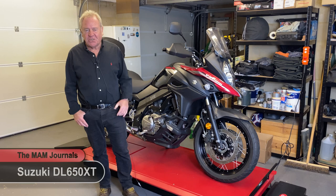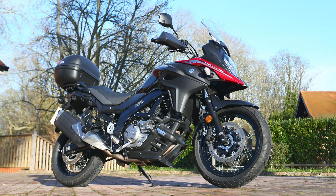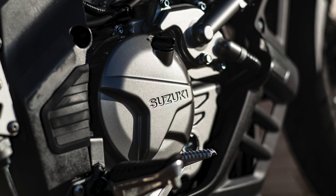Welcome to the MAM Journals. Today I'm going to be talking about the Suzuki DL650 XT. Some of you might remember that I bought this virtually a year ago as my winter bike, so one of the questions I'm going to be answering in this video is how it's worked out and am I happy with my choice and decision at that time.